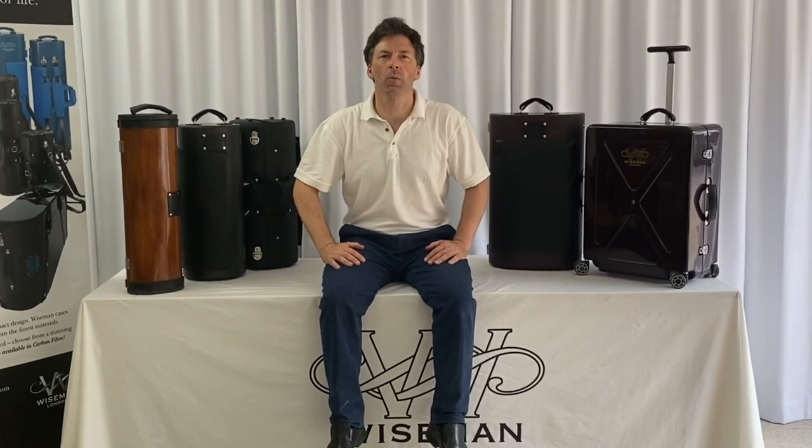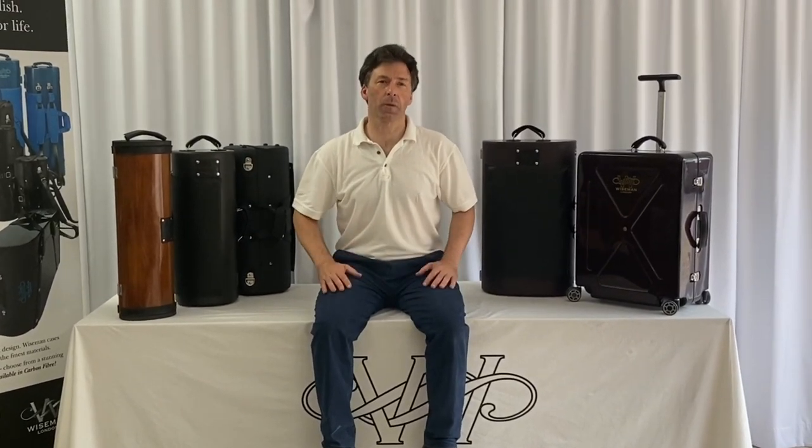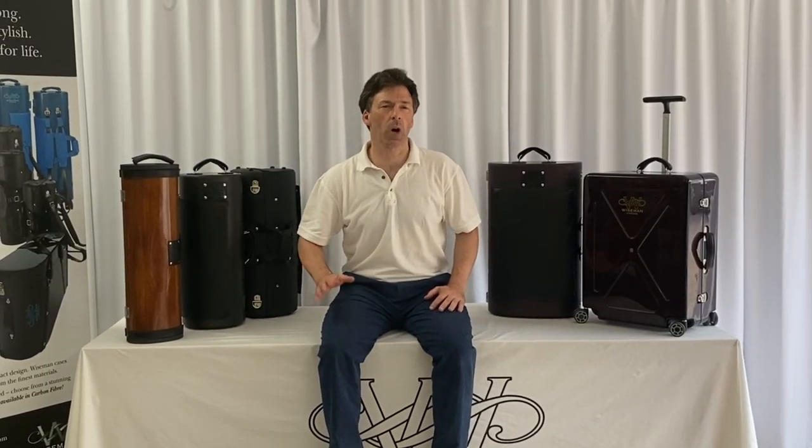Hello, I'm Howard Wiseman from Wiseman Cases here in London. I'd like to show you our range of trumpet cases. All of our trumpet cases are bespoke, handmade. We use a variety of materials.